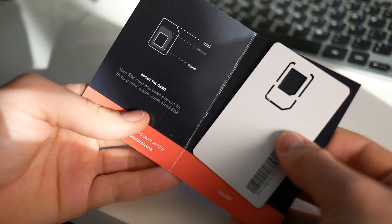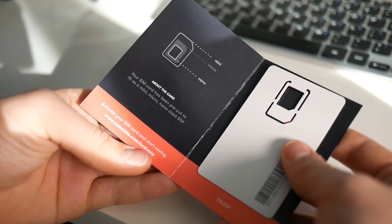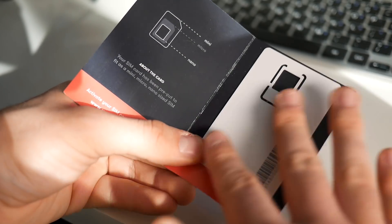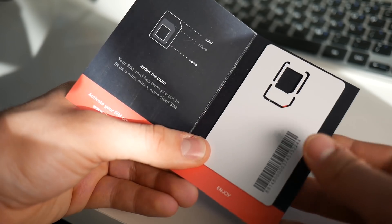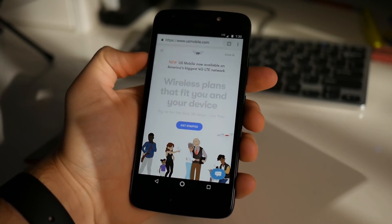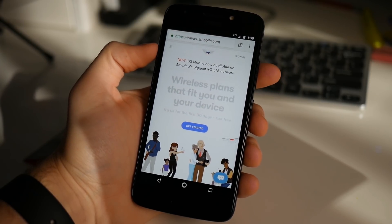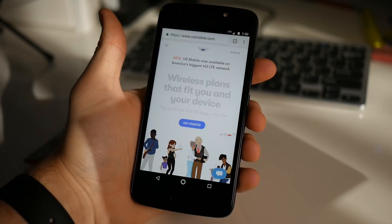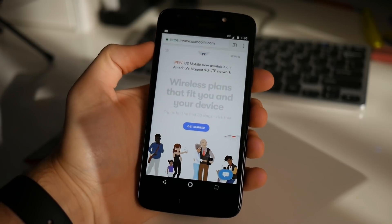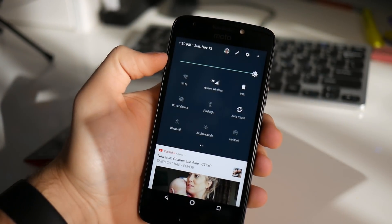The SIM card came in multiple sizes, and you can basically just punch out whichever one is going to fit your phone. In most cases it's going to be the nano SIM. The SIM card doesn't have any Verizon branding on it at all — it's just a standard SIM card with no branding, but it does work on the Verizon network. In my case I'm using the Motorola E4 unlocked US edition, which works on all four major wireless networks. Putting in the SIM card and turning it on after activation was all I needed to do. As you can see, I have LTE at the top of my phone on the Verizon wireless network.